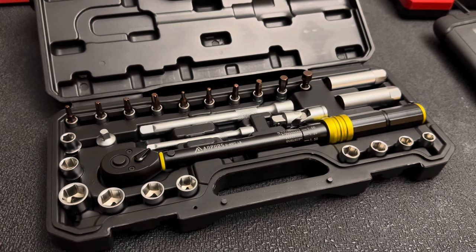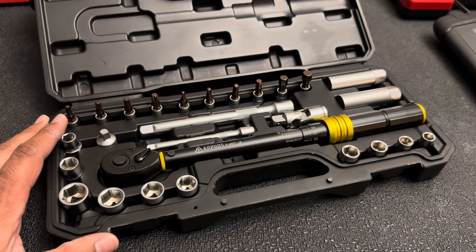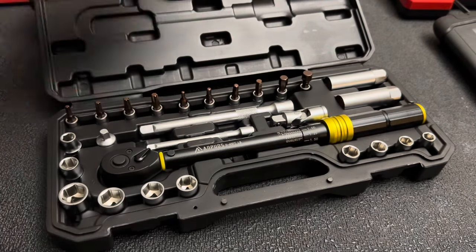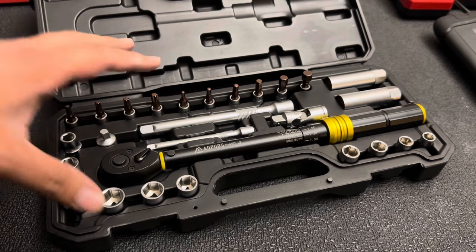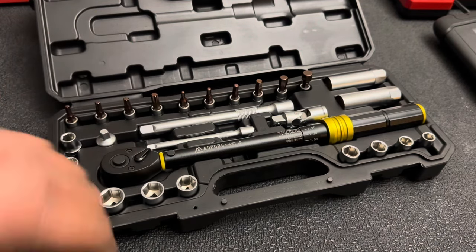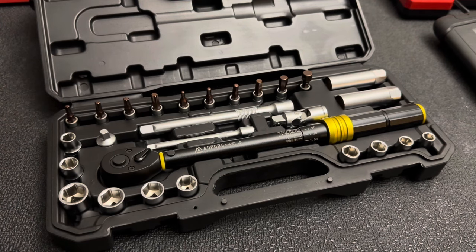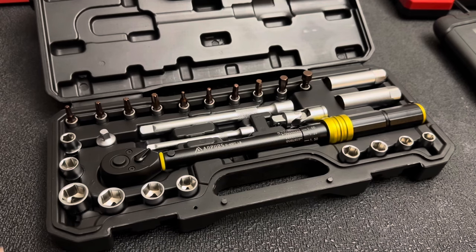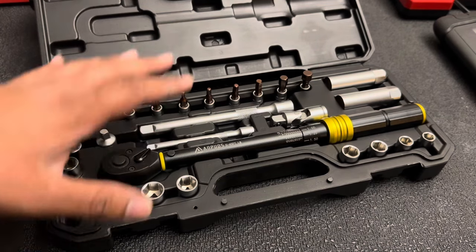That's a great value for this set. This is considered their mechanic or automotive set — they do have sets for bicycles, motorcycles, and all kinds of other stuff. This set is about $39, and with all these sockets I really think it's a good value. Most of their torque wrench sets range from about $22 up to about $60 for their half-inch sets, and they carry quarter-inch, three-eighths, and half-inch. Really good value for the money — 40 bucks for all this stuff.